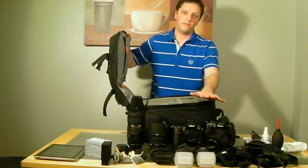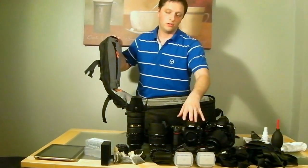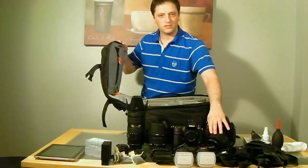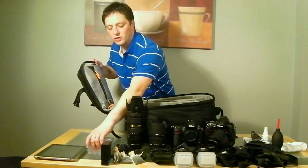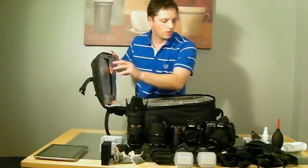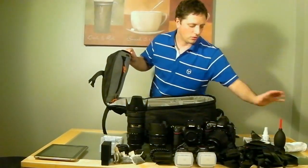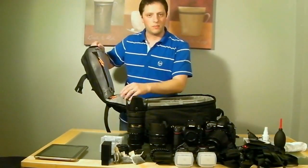So as you can see, you can fit quite a lot in this bag — a 70-200mm, two professional bodies, an 85mm, a 24-70mm which is a very large lens, plus two SB-900s, a battery pack, two little battery boxes, business cards, a 50mm with lens hood, a Black Rapid strap, a Gitzo, cleaning products, remote control, gels, and various small accessories.